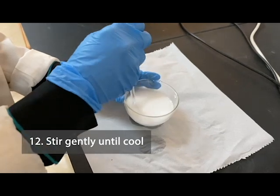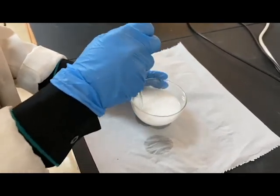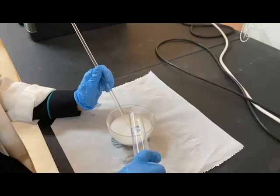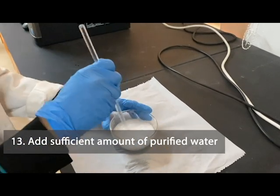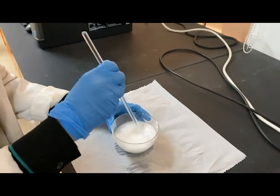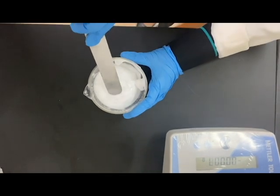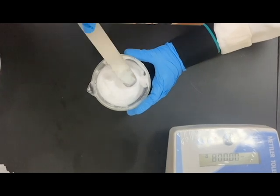Stir the mixture gently until cool. This is how your final product should look like. From liquid, it has turned into a cream of cake consistency.